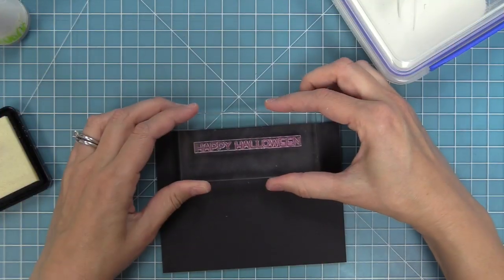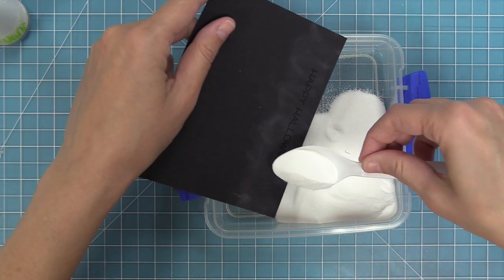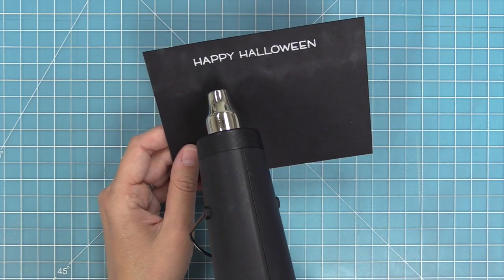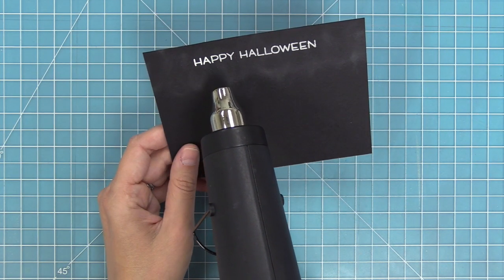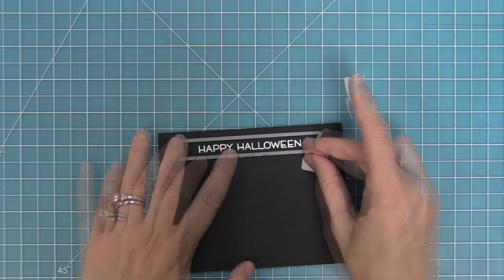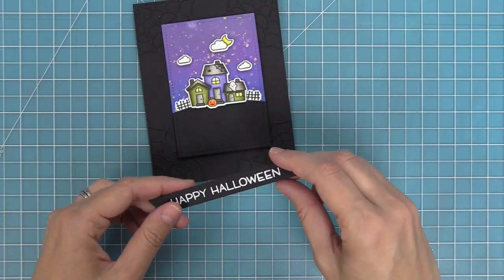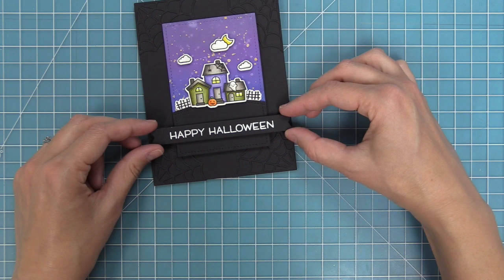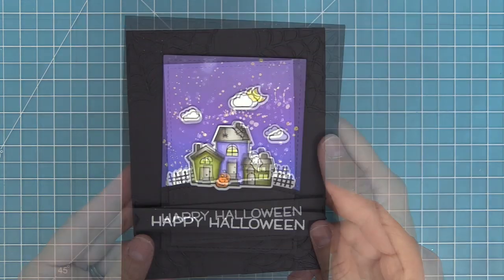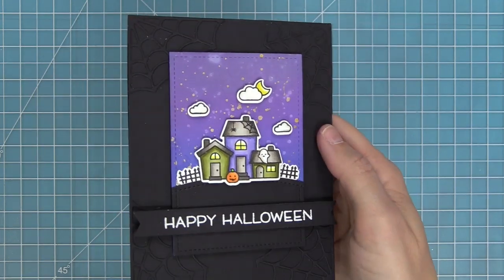I wanted to keep everything black, so we're going to do some white heat embossing onto our sentiment banner. We'll stamp the happy Halloween sentiment in clear embossing ink, add some white heat embossing powder, tap off any excess, then heat that up with the heat gun — a nice bright white shiny sentiment. Then we take one of the sentiment banner dies, line it up with the happy Halloween, hold it in place with tape, run it through the die cut machine for a perfect banner. Add some foam squares and layer that right onto the hill. This card is so super cute — I love that bold sky and the really cool way the houses are colored and all of the sparkle from the liquid stardust mixed with that gold watercolor.